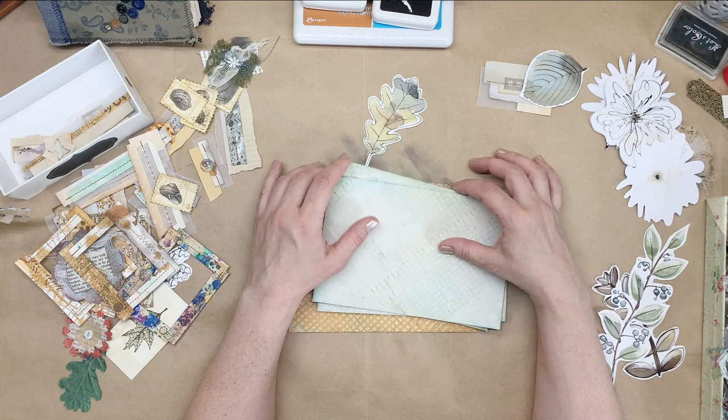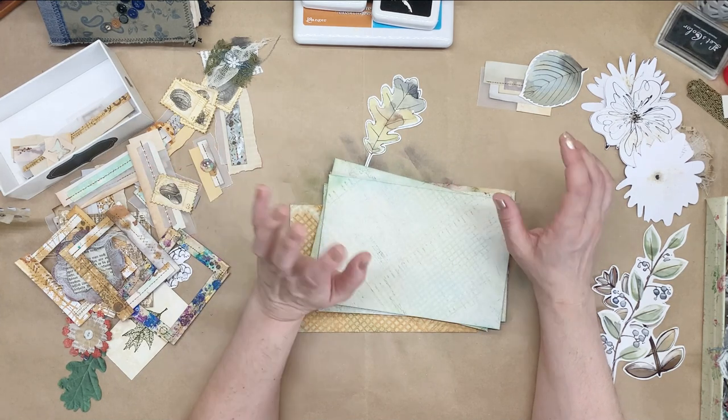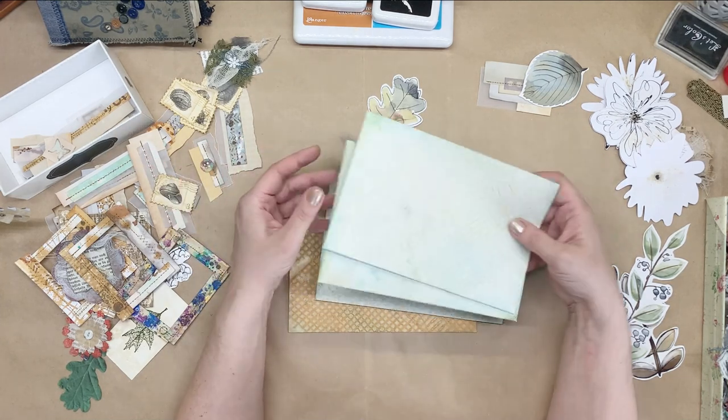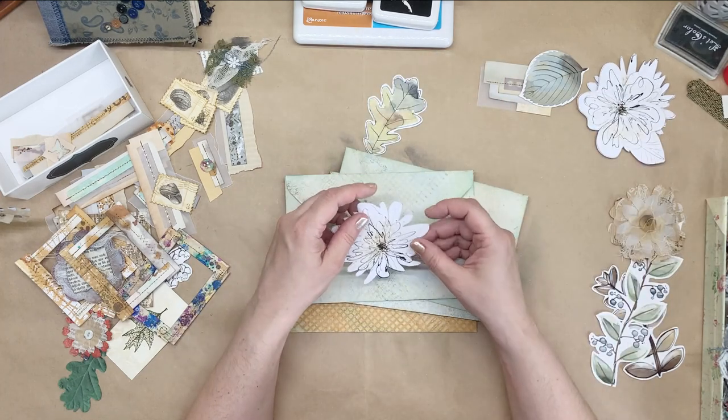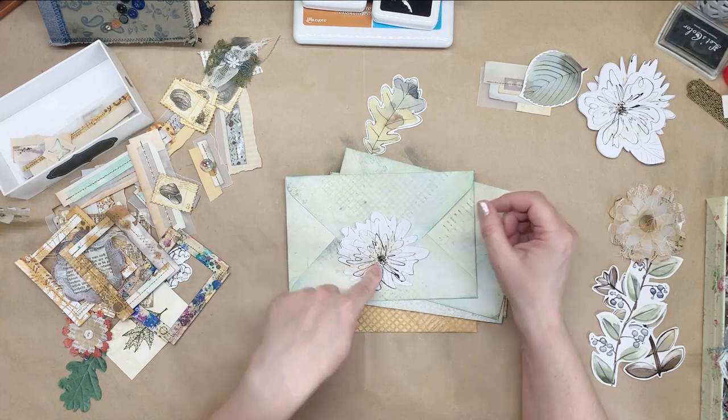I'm giving you all these examples and I haven't committed to any of them, which is really bad of me. It's because I can't decide what I want. So I think I kind of like putting these flowers here.